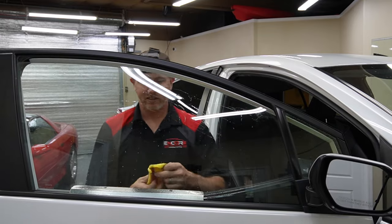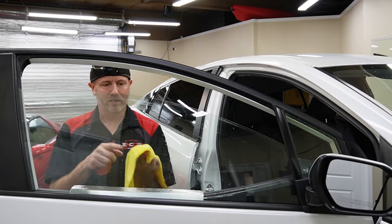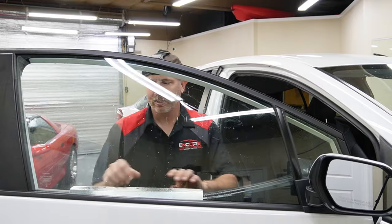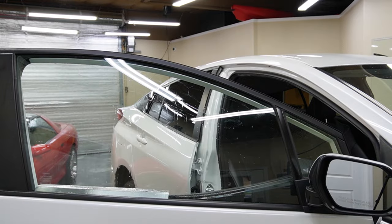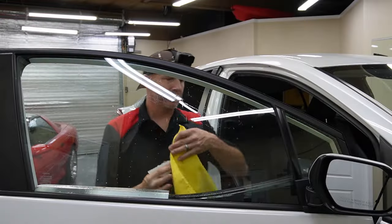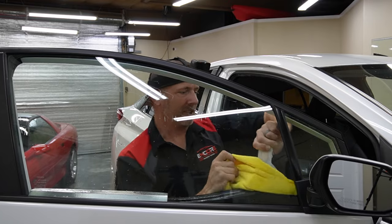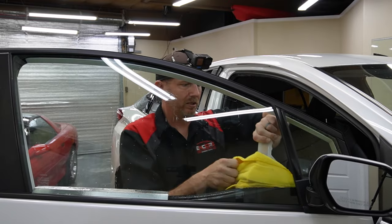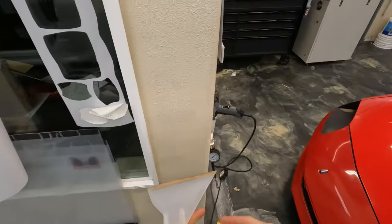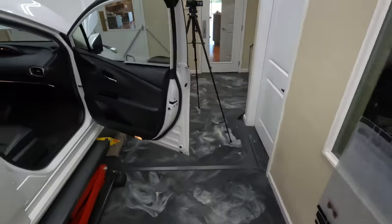That side's a little bit cleaner. Let's get this top edge — there we go. So we've removed some of that contamination. I'm also going to take this tool and kind of try to get down in here a little bit, just to try to break anything loose that could be stuck to the glass. There's just a line there — that might have been from cleaning something else, hopefully.